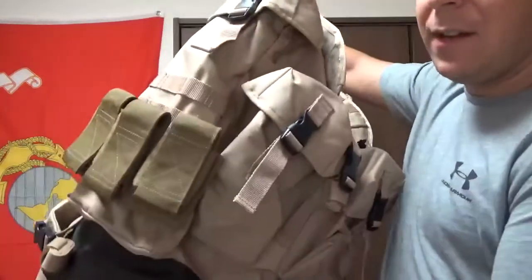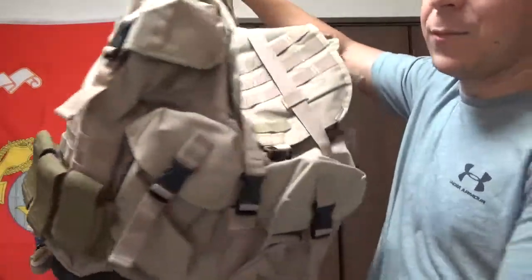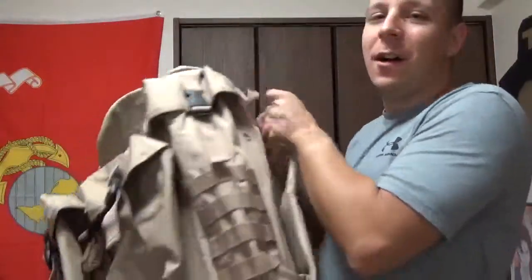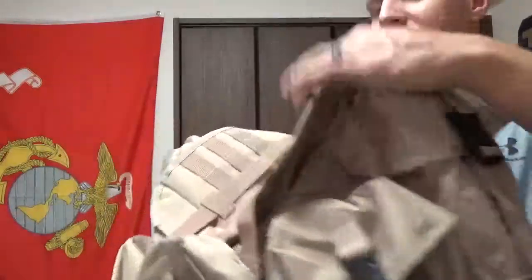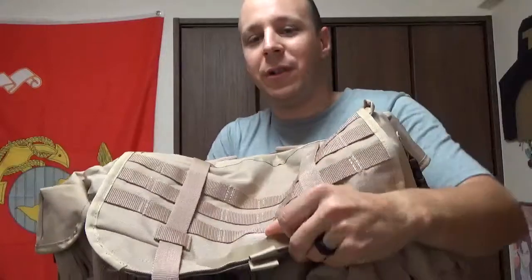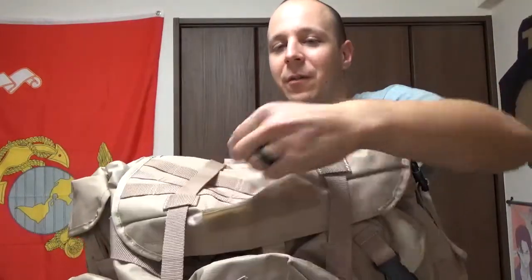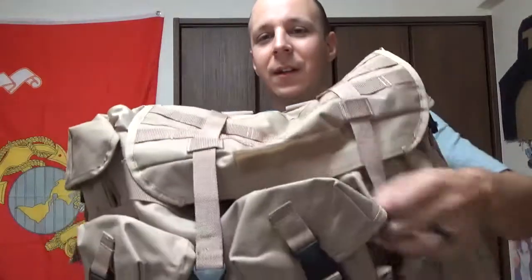This one is much, much nicer than the last one. Don't mind those — those are my little grenade pouches. I added those because there's MOLLE all over this bag on the two sides and up here on the top, as well as this little Velcro tab place here where you can put your name tag.